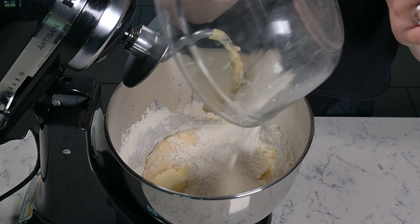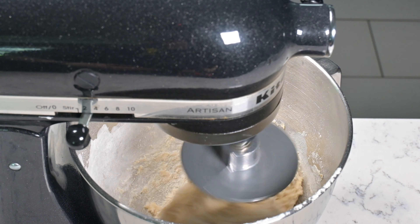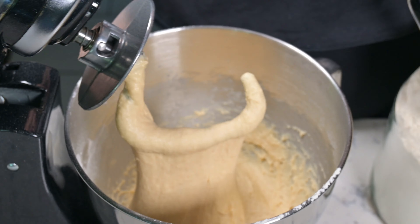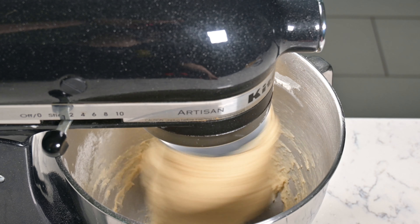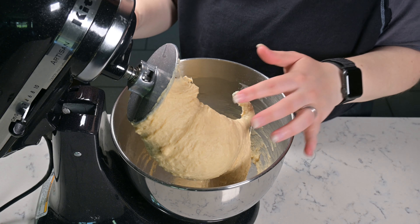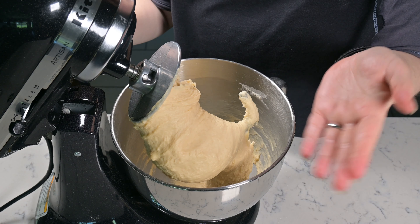Now that we have it very roughly combined — the mixture's only been running for around a minute — we're going to add in our butter. I can already tell I'm going to need some more flour, so I'm just going to add some more of that as well, and then keep kneading. If your dough is really sticky, make sure to add a little bit more flour.